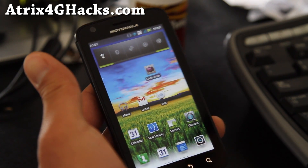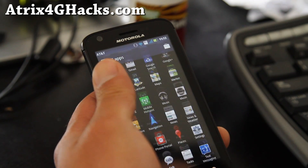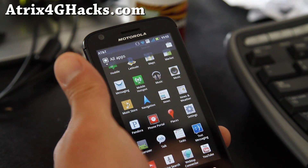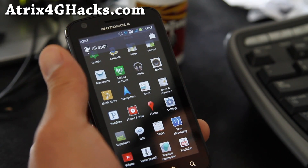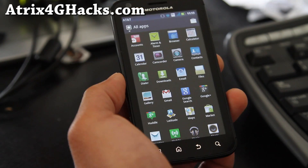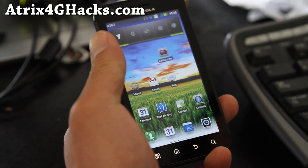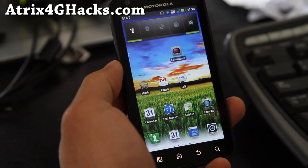One thing I've noticed is the battery life is so much longer — getting really, really good battery life. These are all the apps it comes with; it's basically the same as stock. But it does come with a battery hack, that's why the battery lasts so much longer.